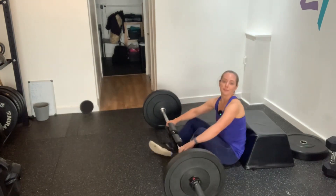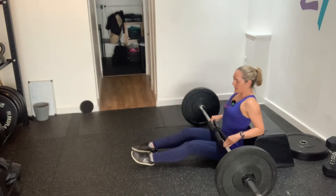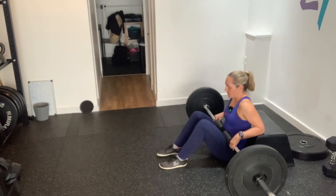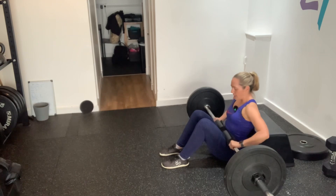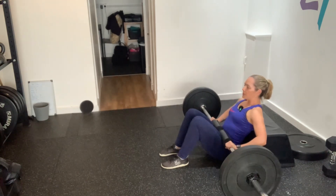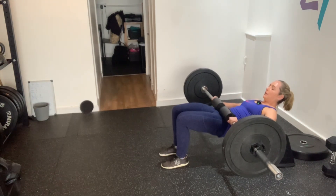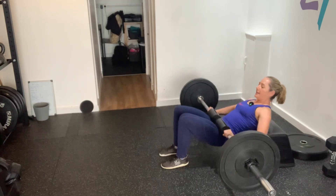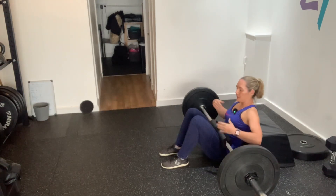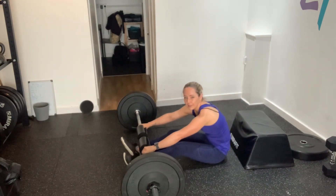Pull it back in once it's weighted. Bring the feet in nice and close and we're just doing the same thing again — hands on, everything in the center, inhale, exhale, pushing hips up into that tabletop position, holding for a second, and then coming back down again. Make sure you're predominantly feeling it in your glutes; if not, play about with that foot position.